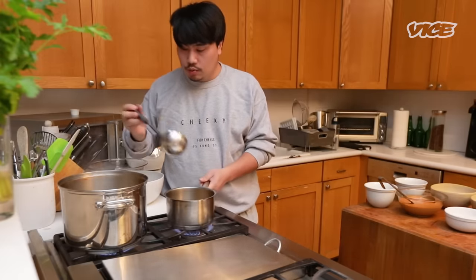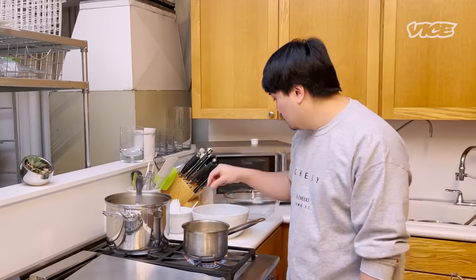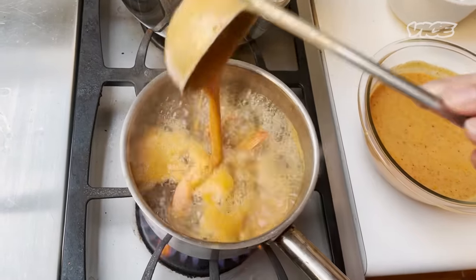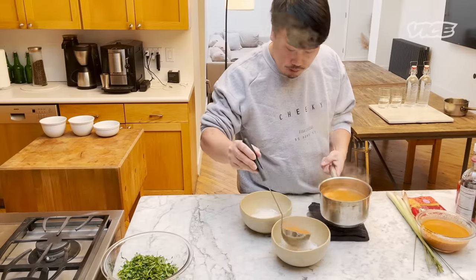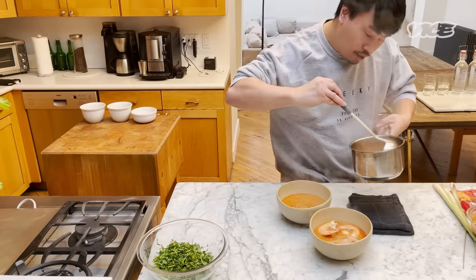Next, we're gonna put the shrimp in the broth. I am not using them today, but you can put mushrooms in if you like. Right now I am adding seasoning into the broth. Wait until it boils. Once the broth is done, you can plate it right away. It smells amazing.